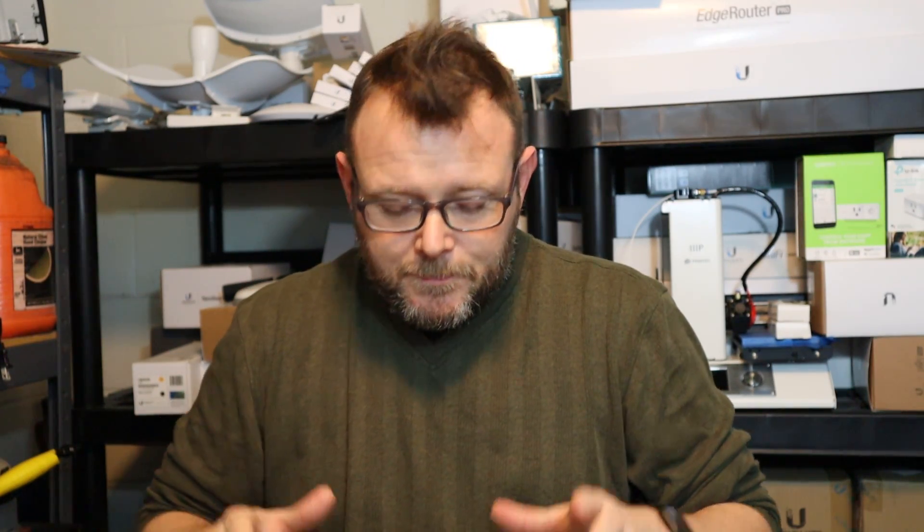Another thing about Yeastar: they work with every other vendor's phones — if it's a SIP phone it can work with Yeastar. They can auto-provision a lot of phones. We use Grandstream phones here and we're going to order some Yealink phones. You can auto-provision Grandstream, Yealink, and a ton of other phones, so we'll get into all of those features.